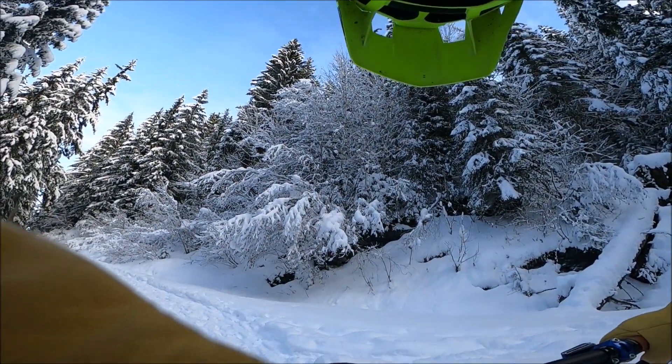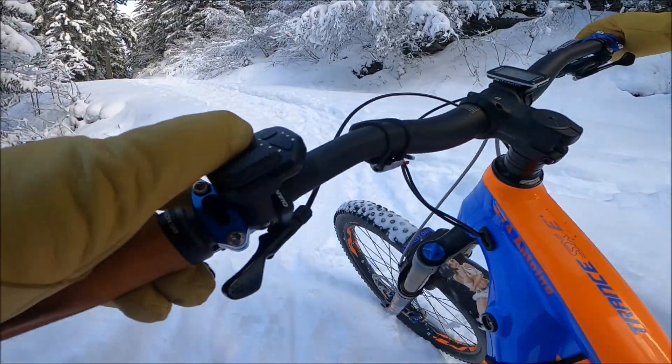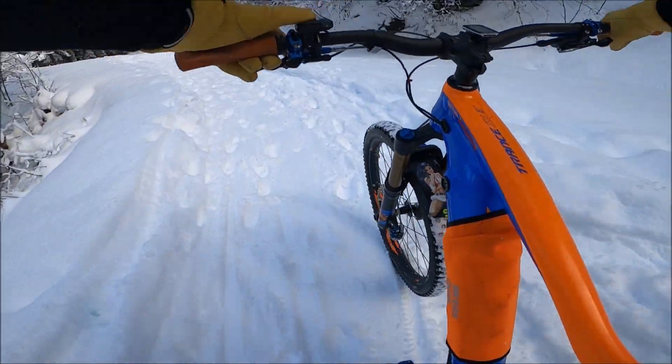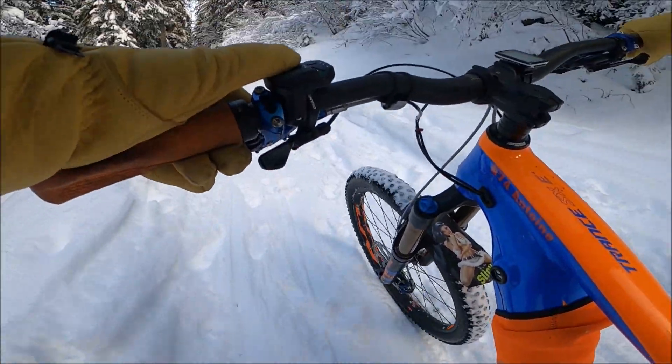Pourquoi dans le virage ça roulait mieux ? C'est très simple parce que quand les skieurs passent, ils prennent de l'appui dans les virages et du coup ils compactent davantage la neige. C'est pour ça.